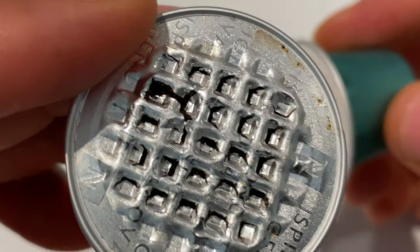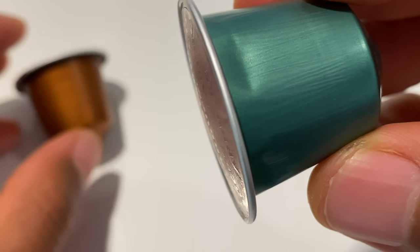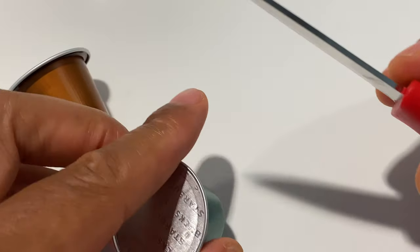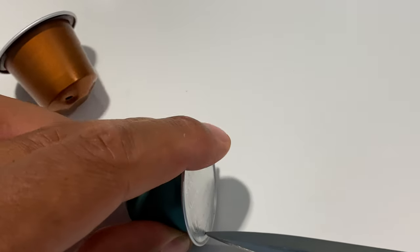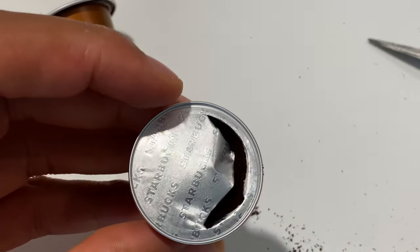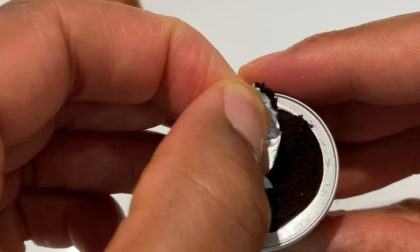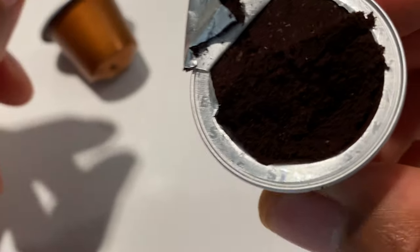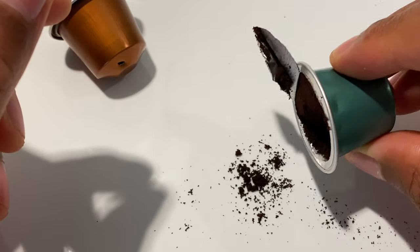Before I open up the one that has been spent, let's open up the one that has not been used. I'm going to take a cutting instrument and cut open the foil right here, just peel it back a little bit — and as you can see, it's just a rich, dark black coffee right here.